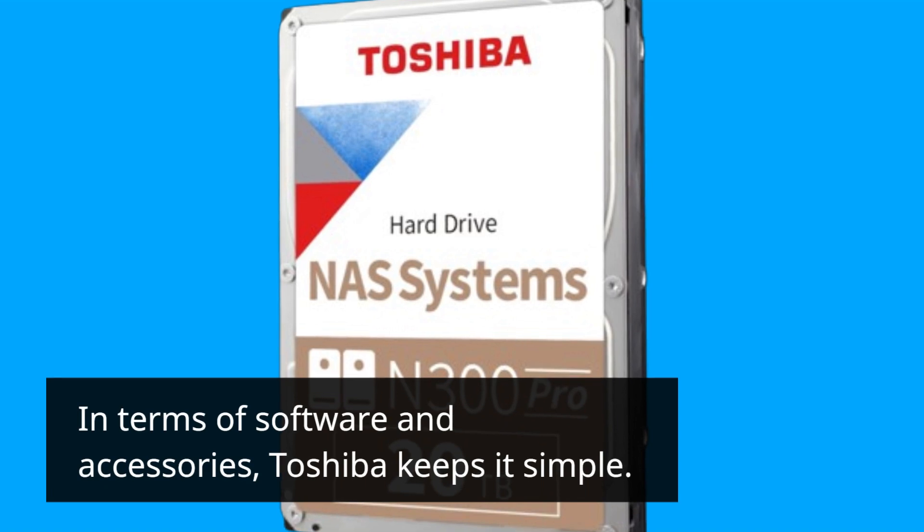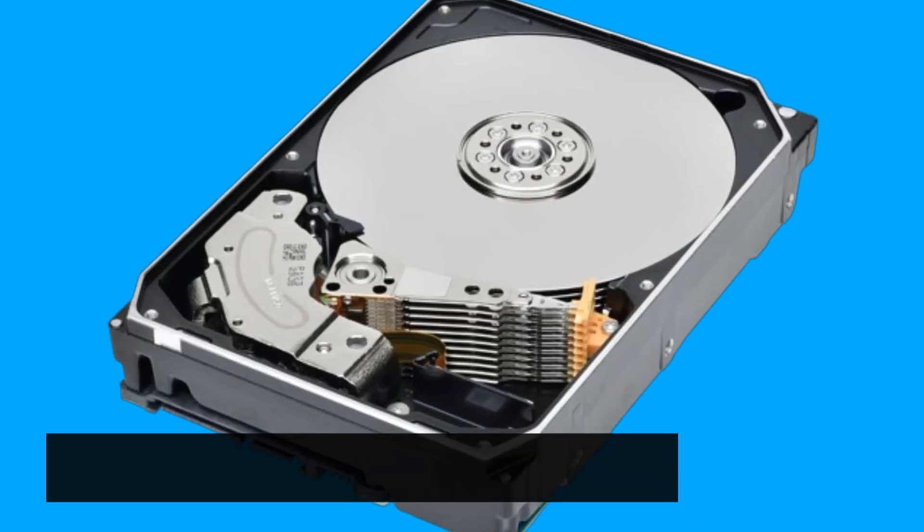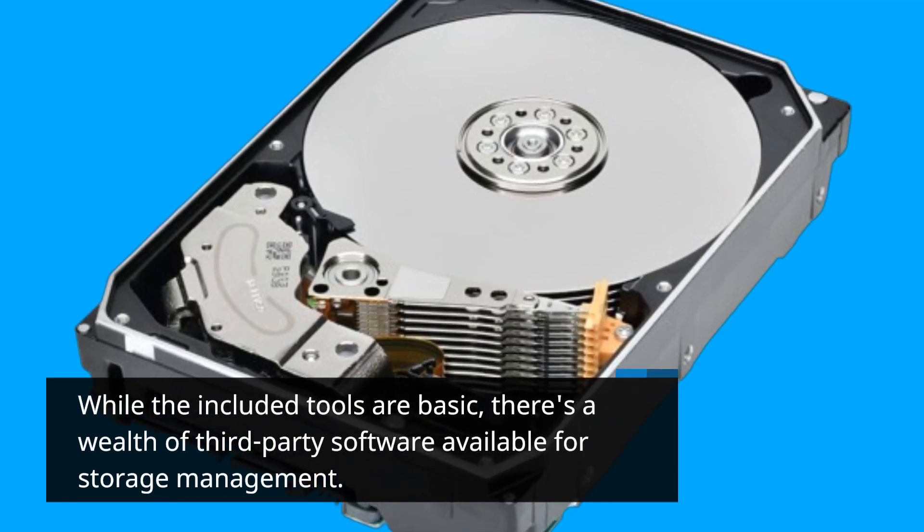In terms of software and accessories, Toshiba keeps it simple. While the included tools are basic, there's a wealth of third-party software available for storage management.